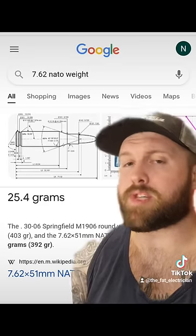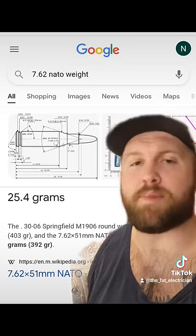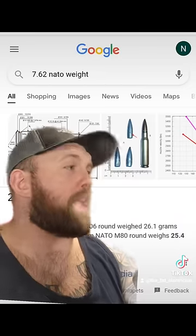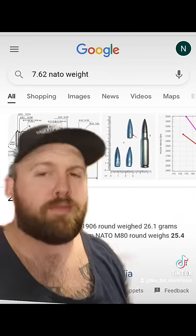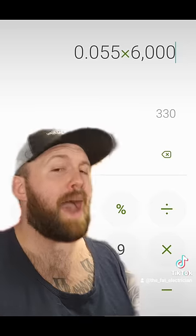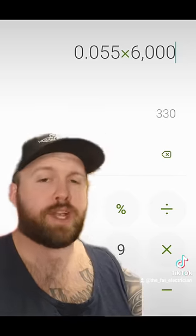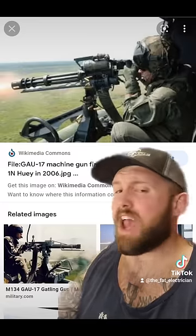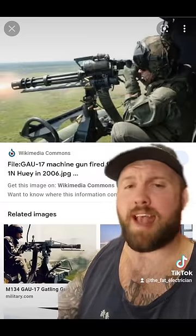For example, this thing shoots 7.62 NATO, which is approximately 25.4 grams per round. I'm not allowed to acknowledge I understand how grams work, because this is America, and we exclusively use them for illegal drugs. My country's flag's on the moon, so I'm gonna go ahead and do some rounding, convert it over to pounds, and multiply it by 6,000 for 6,000 rounds per minute — a total of 330 pounds of ammunition in a single minute. This thing can plant five and a half pounds of freedom seeds in a single second.